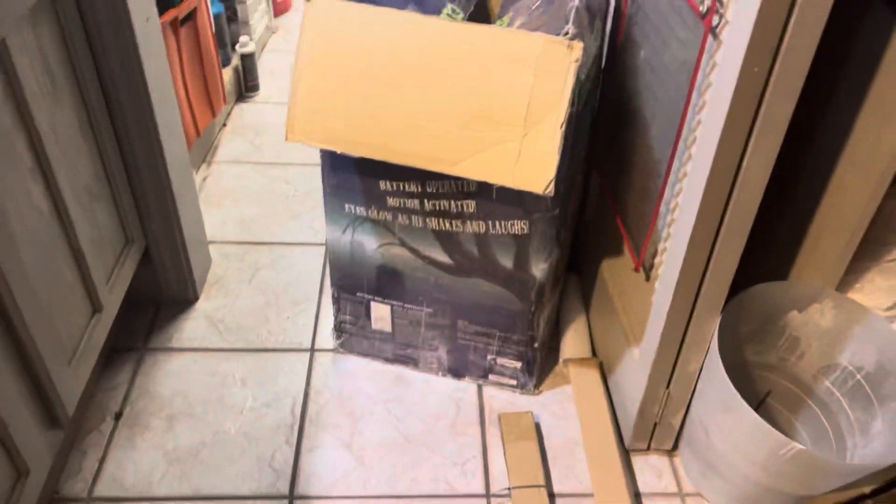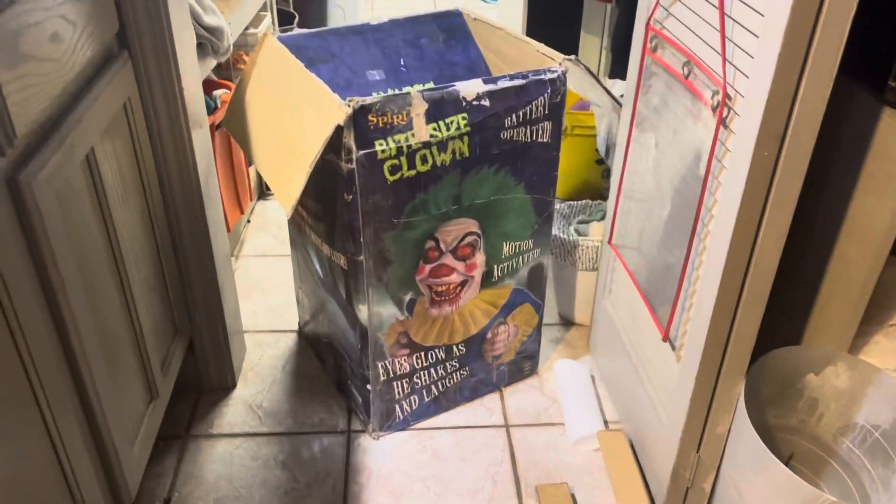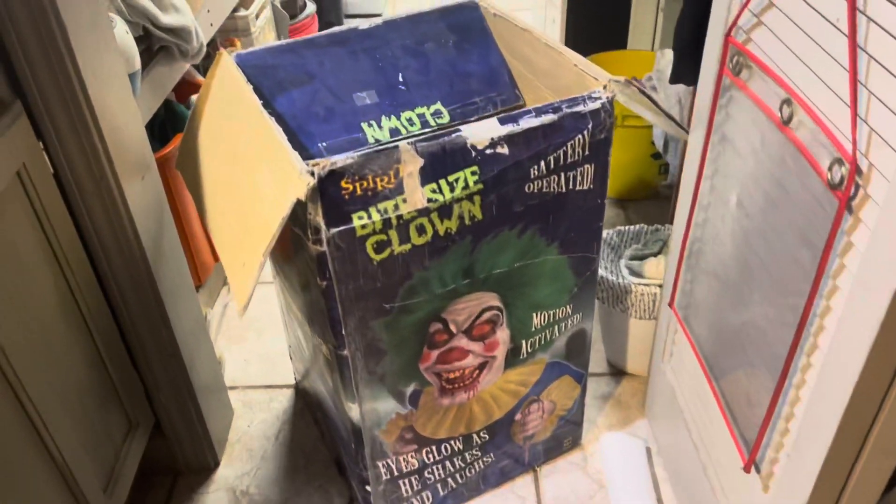Welcome back to the Apache Halloween YouTube channel. I got a different video here today — I just got this bite-sized clown right here, and I've been looking for one of these guys for a little bit now because I got Uncle Charlie and all the other things, and I got him.